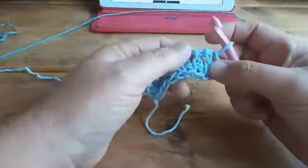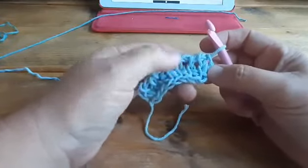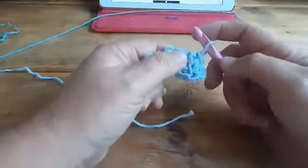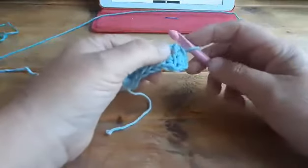Hello, this is Marjolein from Muis Creations. I'm going to show you how to make a twisted Tunisian simple stitch and a twisted knit stitch in the same stitch. The twisted stitches are worked from left to right, so the opposite direction of normally. This is very easy to do.